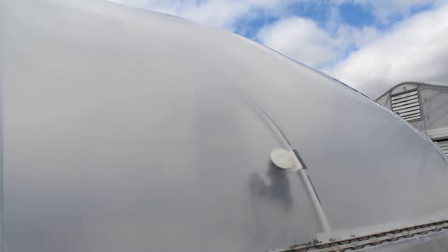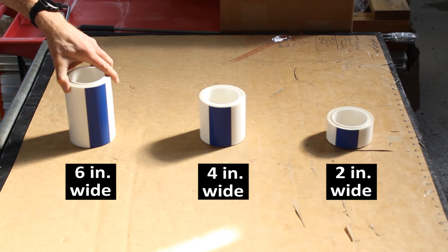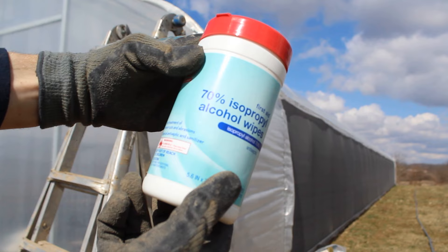We'll be patching the greenhouse plastic on a double layer inflated cover here, and it's 6mm greenhouse plastic. For that reason, we'll be using 6mm greenhouse plastic repair tape. This is greenhouse plastic repair tape specifically for this type of plastic — it works on pretty much all 6mm covers. I'll have a link in the description of where you can find this repair tape. You will also need rubbing alcohol to clean the plastic before applying the tape.